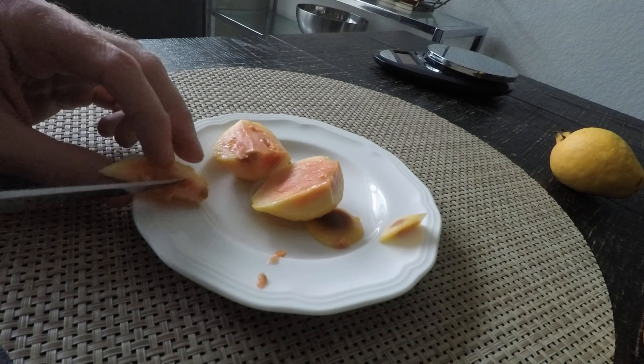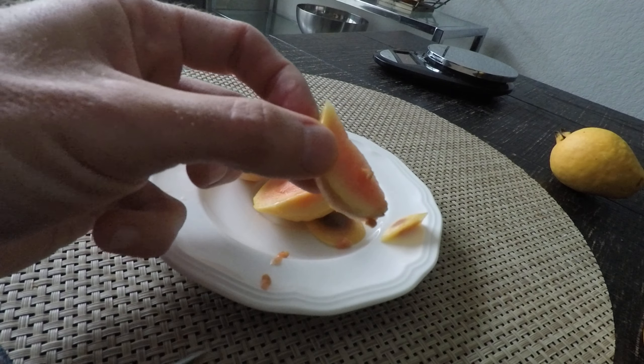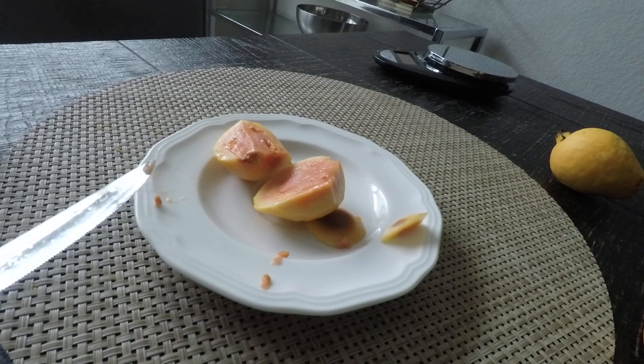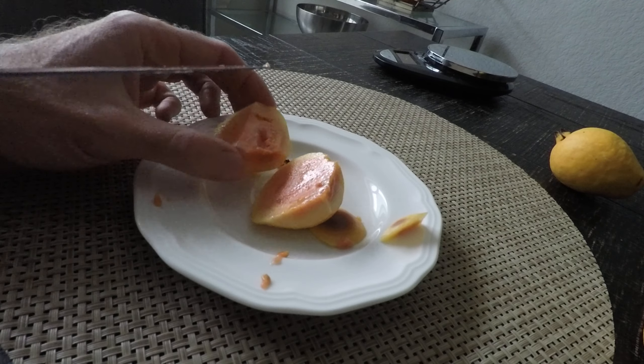I think those will be the best ones - they're soft. They just come off. Oh, it smells so good! Okay, so we got three guavas. Some of them are a little bit bad, so we have to clean them up. But let's go weigh them.